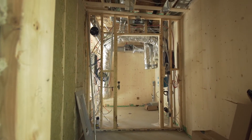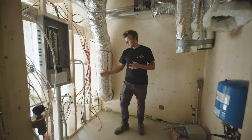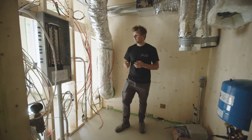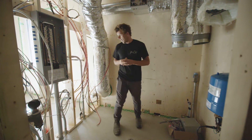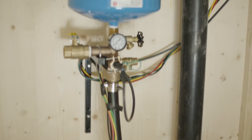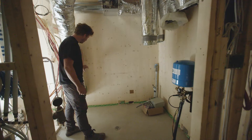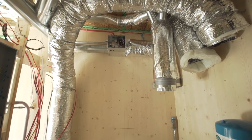Here we are in the mechanical room. As you can see, we have all these electrical conduits coming in underground — generally with the majority of our builds we bring in all our electrical service underground. We have our water from a well because we are rural, so we bring in well water, and here we can see our HRV system with our intake and output above.